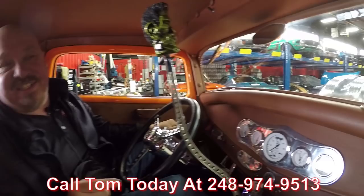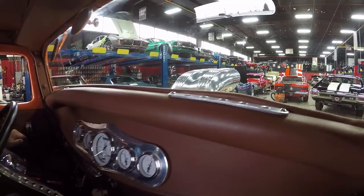Call Tom at 248-974-9513, and he can tell you how easy it is to ship this beauty to your driveway. If you need help with financing, we've got you covered — we've got two bankers we work with. We'd love to have you come out to the shop and check out our inventory. Stick with us because we're going to put it up in the air so you can see all the beautiful engineering on the bottom side.